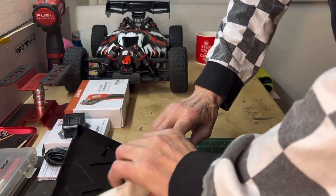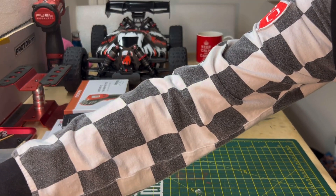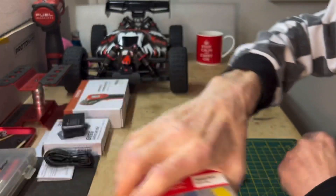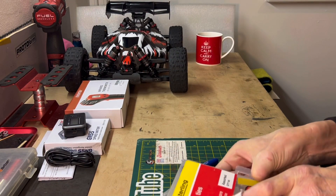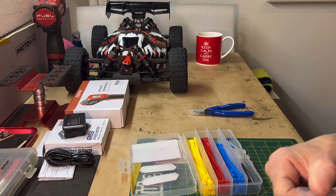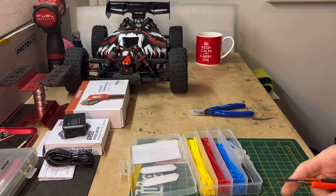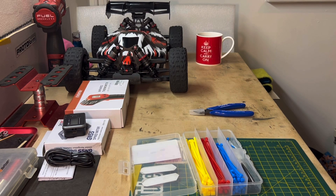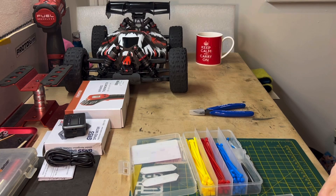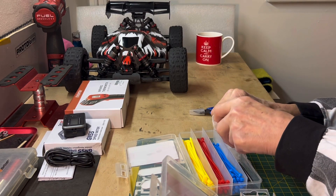Another tip: don't go on eBay or the model shop and pay an extraordinary amount for cable ties. Over here we've got Tesco, a huge superstore - they do these cable ties in their hardware section in different colors. Every now and again when I'm up there I'll grab a box. Much cheaper - supermarkets are ideal for things like that.